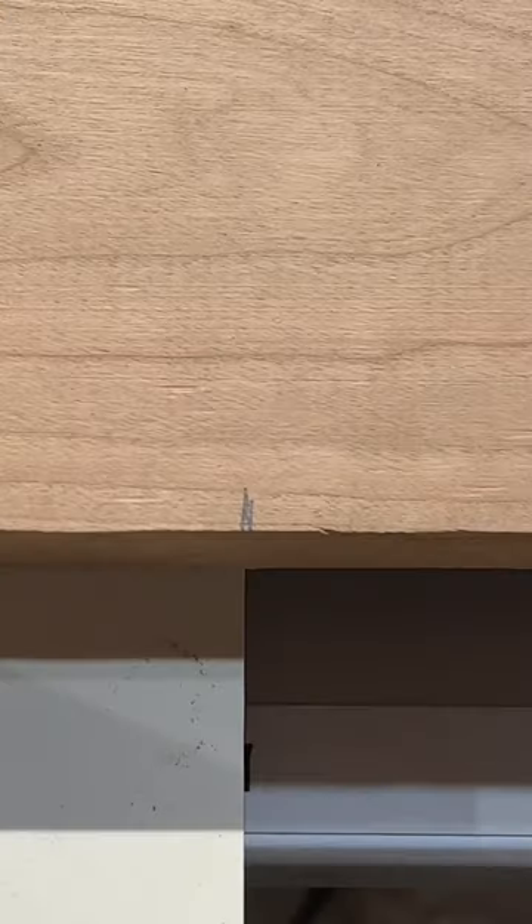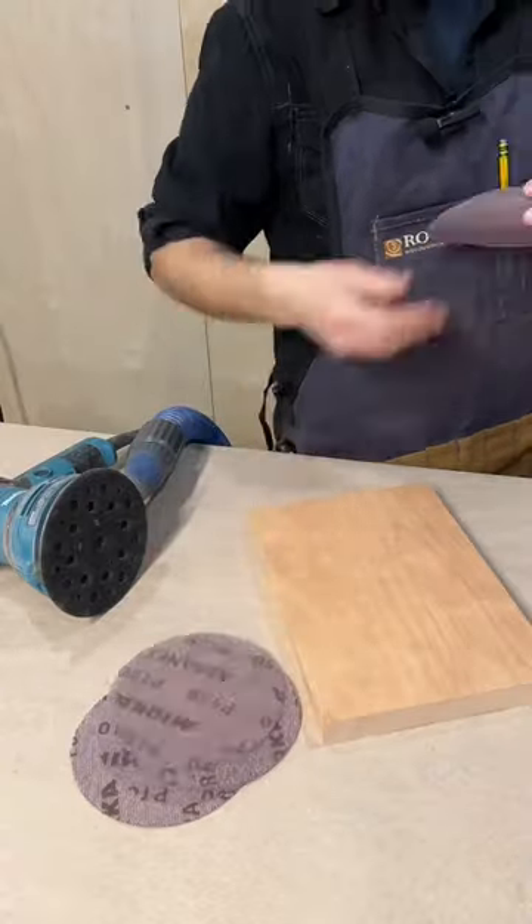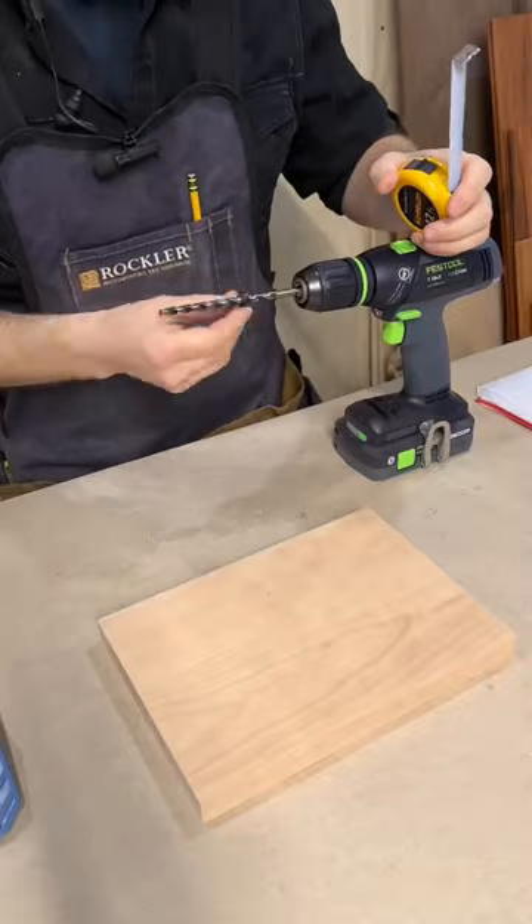I cut this 7/8 inch thick board to 10 inches by 7 inches, sanded and water popped it up to 180 grit, wearing my PPE, and once it was wiped clean, I was ready to drill for the slicer arm.